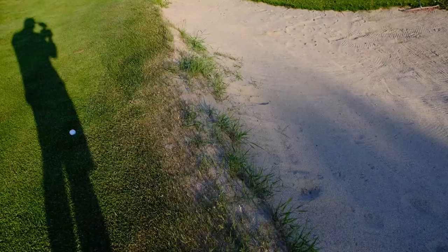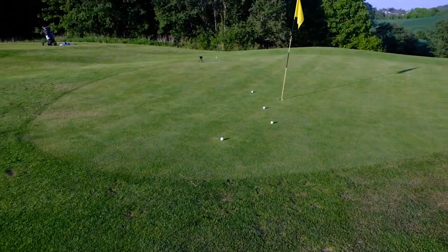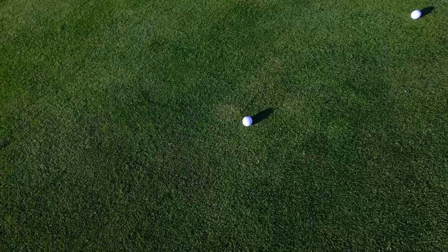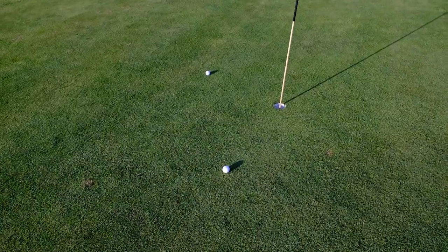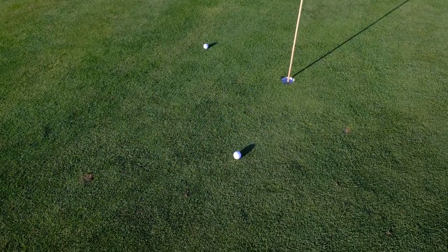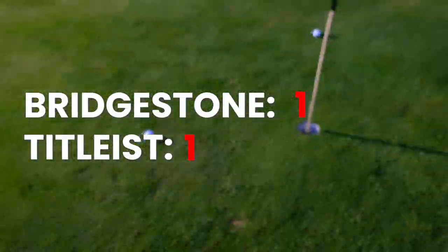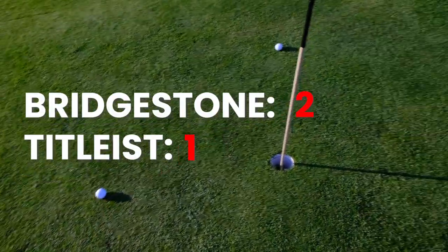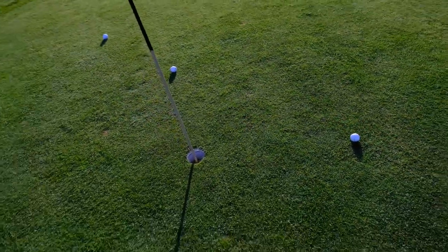I hit the sand a couple of times and it bounced over the lip, so I'm pretty happy with this. I believe that's my first shot, and I got two very close ones — I'm really happy with this. The closest one is the Bridgestone E6, and then we have a Titleist. So pretty close, both of them.